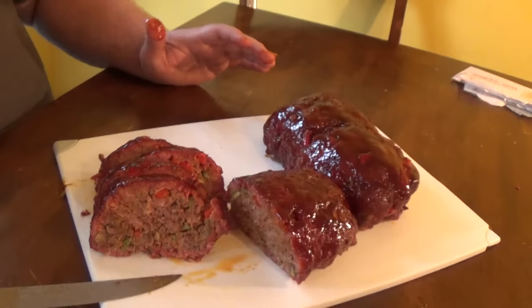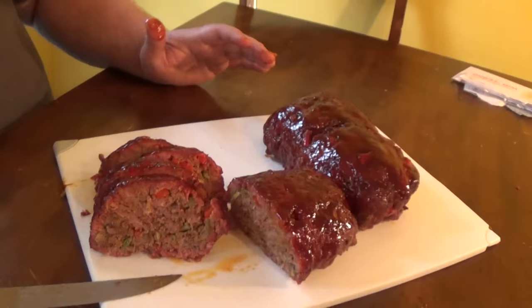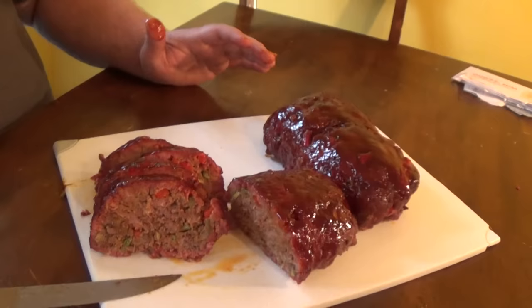Next time you're doing a meatloaf at home, don't be scared to throw it on your smoker. About two hours on some good heat and a little glaze is going to make a really great meatloaf — it's something different you can do outdoors, so get out there and put some smoke in the air. If you like what we're doing, subscribe to our newsletter at howtobbqright.com, like this channel on YouTube, and send me some emails or post on Facebook — I love communicating back with everybody.